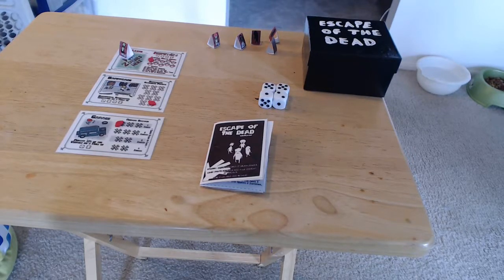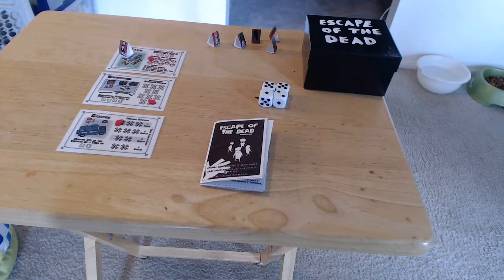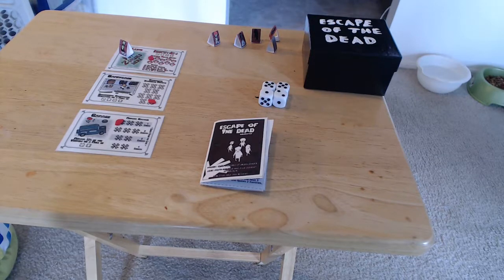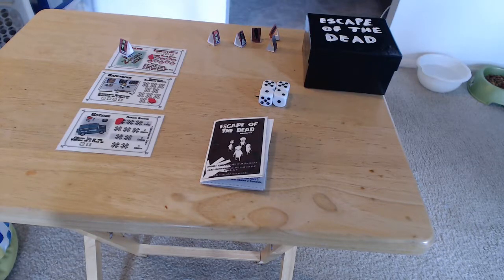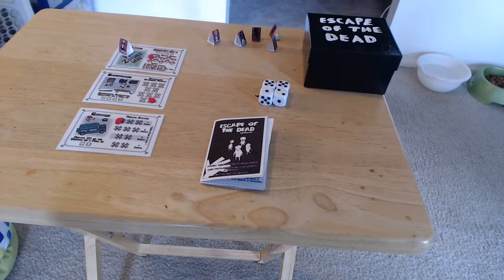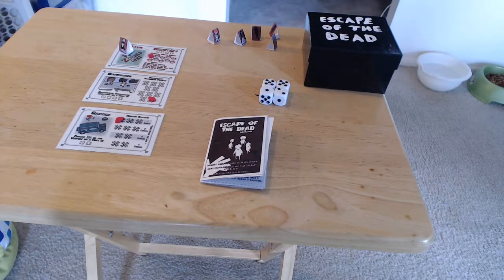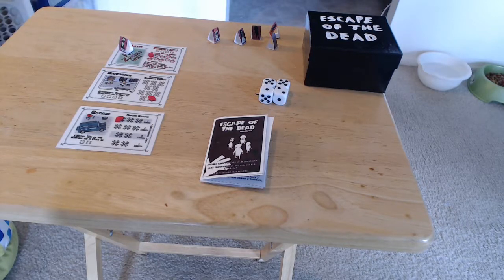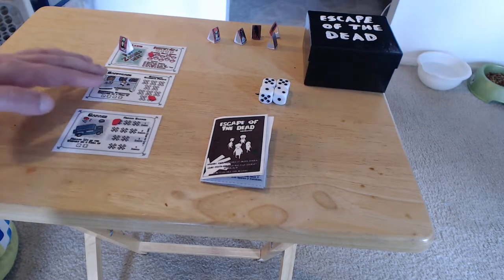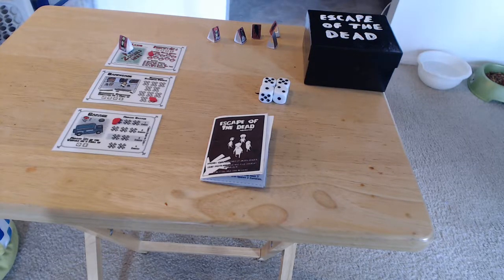Welcome everybody. Today's let's play a board game is Escape of the Dead, as you'll see there in the black box that did not come with it. This is a free print and play, and we have some other ones coming up still from Game One Games and all that good stuff, but I thought I would take a moment to do this one. What you're seeing here is the portable edition — we're going to be playing a round or two to explain this to you.